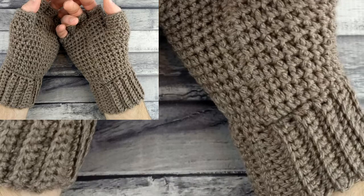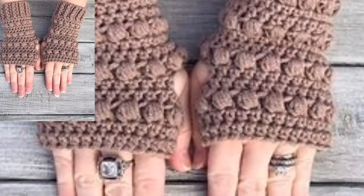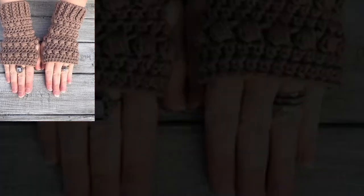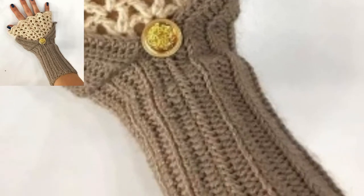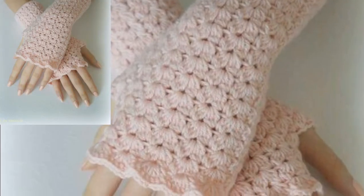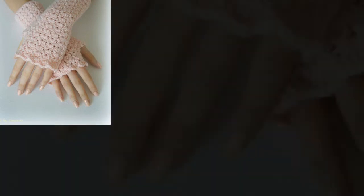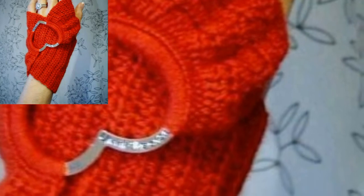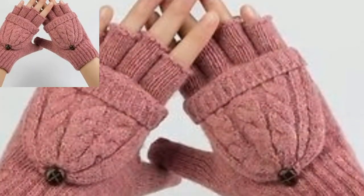If you're new to crochet, this is a great pattern to start with because fingerless gloves are a quick project. The size of this glove is one size, fitting most children and adults. The first thing I learned to crochet was the granny square, which is probably why I love creating granny square projects. Matching boots for the pattern are also available. This lovely feminine fingerless glove is an amazing addition to the collection.